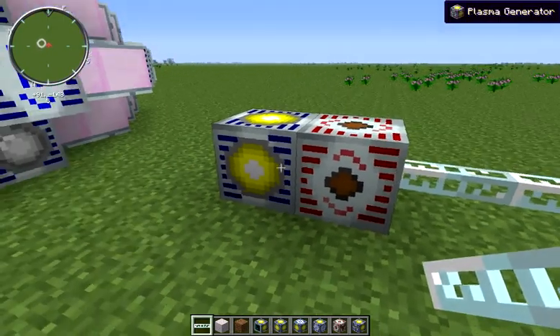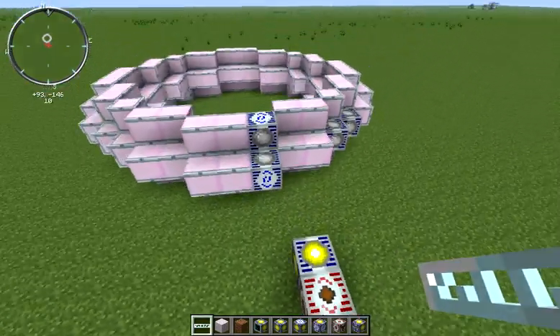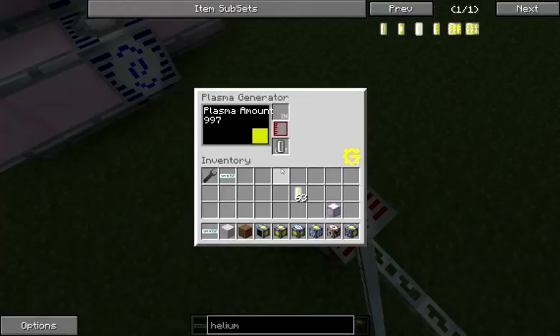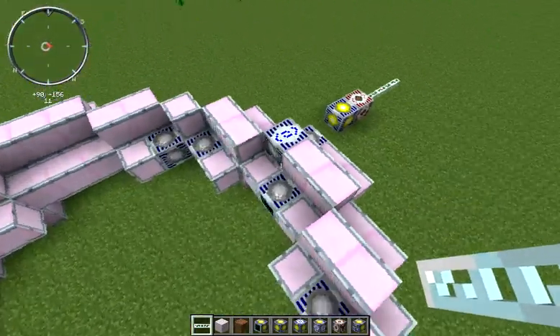You cannot wire multiples of these plasma generators up to a single HV transformer if you want to get all your power running through them. As I showed in previous videos, you can run about 31 and a half of these plasma generators off of a single reaction that's producing plasma.